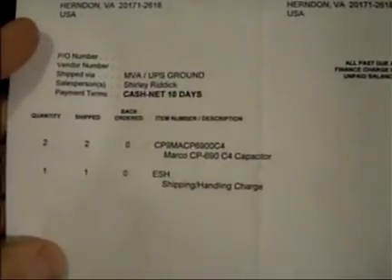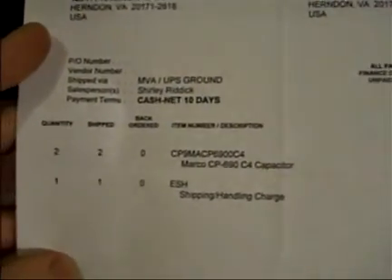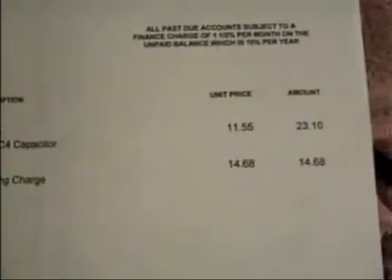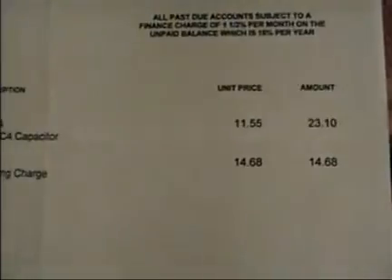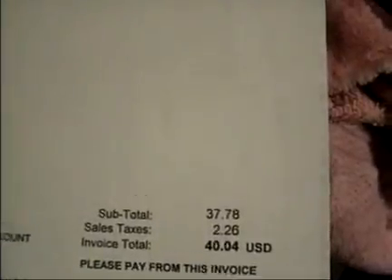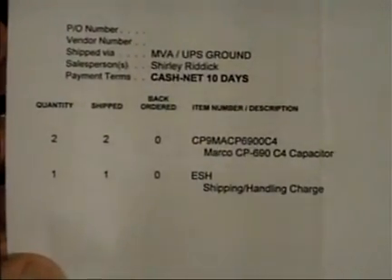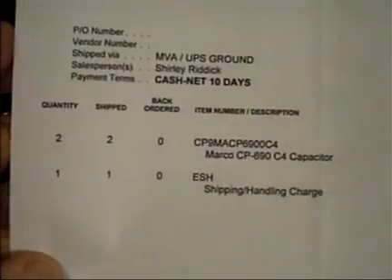This is from 2014 actually, slightly over two years ago. A previous projector had malfunctioned, and instead of ordering one of these items at about $12 plus shipping, I decided to order two. The spare capacitor then sat around for well over two years until the next projector malfunctioned. I pulled out the spare capacitor, brought the projector and capacitor to the medical maintenance person, he soldered it in place, and I picked it up a few days later. The chart is once again functional.